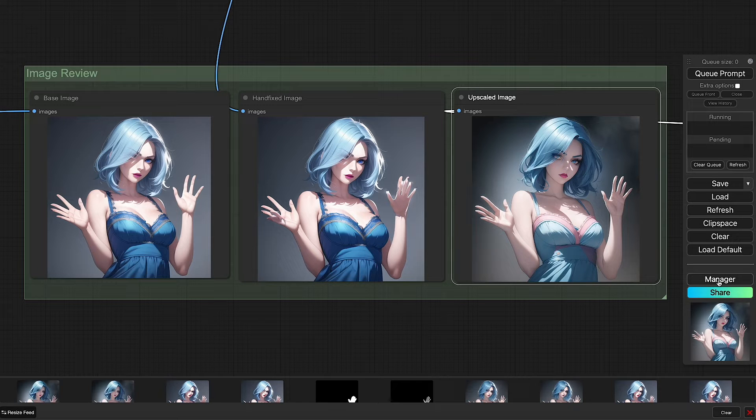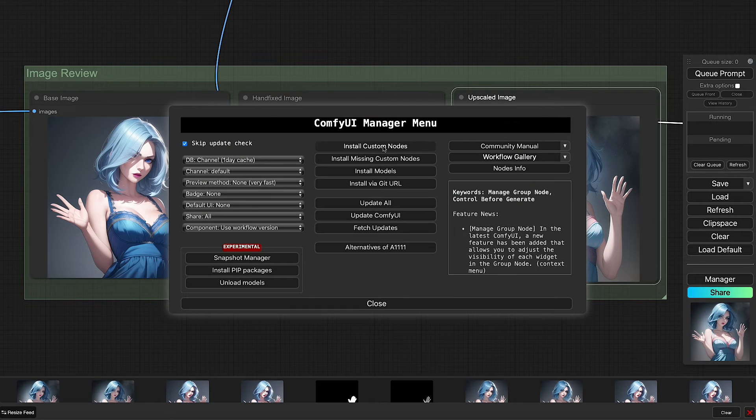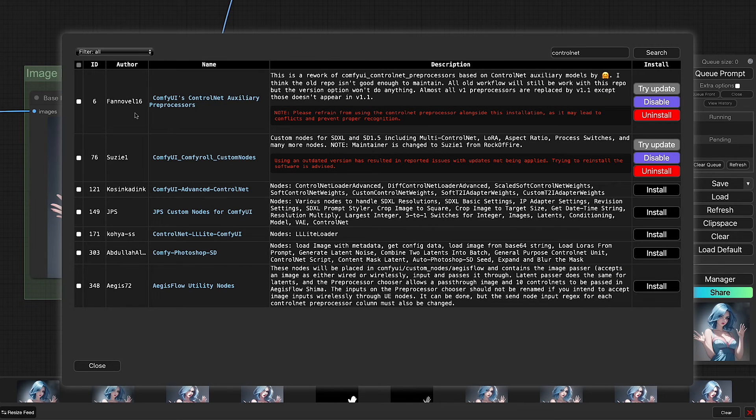To get started with this technique there are two things you need to download. The first is the ComfyUI ControlNet Auxiliary Pre-Processors. You can find it in the manager — go into install custom nodes, look up Fanovel16, and you'll find the nodes right there: ComfyUI ControlNet Auxiliary Pre-Processors.